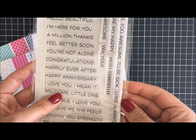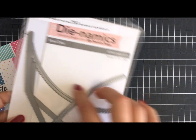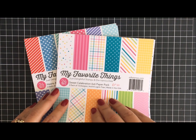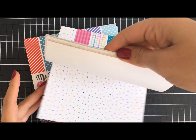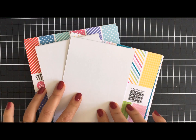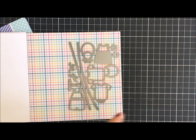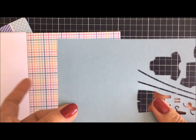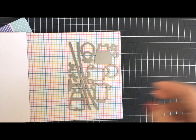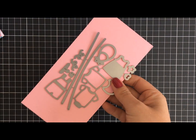I've got two paper pads here from MFT as well — the Hearts and Stripes and also the Sweet Celebrations, which have some cute little patterns you'll be able to use with your clothes and baby dies. I'll be making two cards today. I've also brought into view some light pink card stock which coordinated with the paper pack, as well as some baby blue card stock.